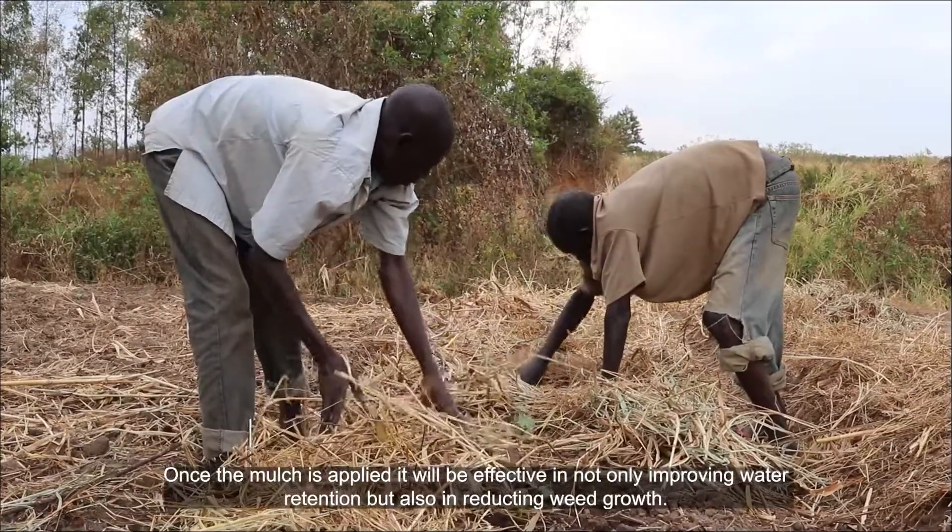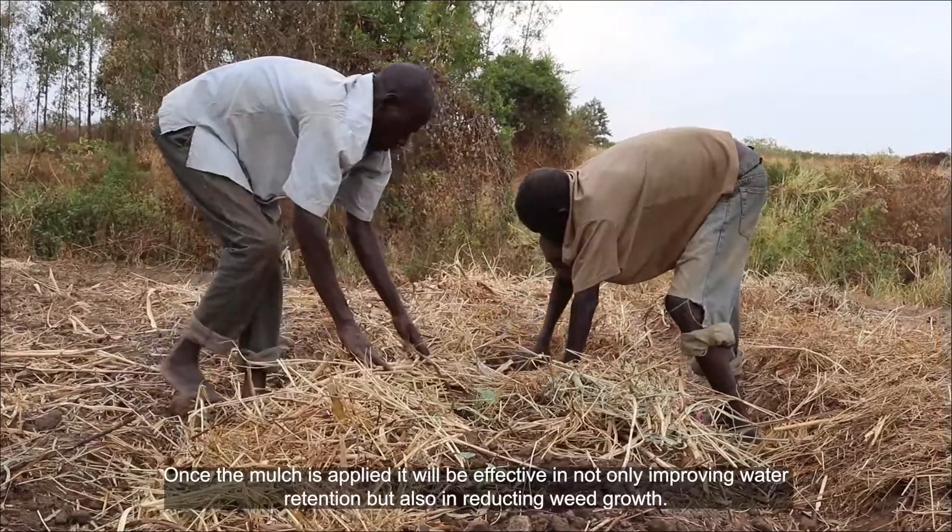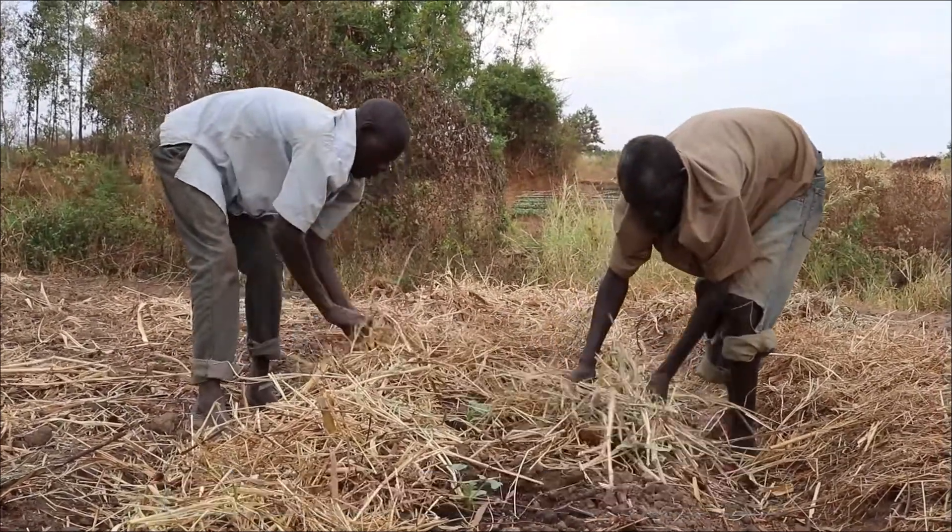Once the mulch is applied, it will be effective in not only improving water retention, but also in reducing weed growth.